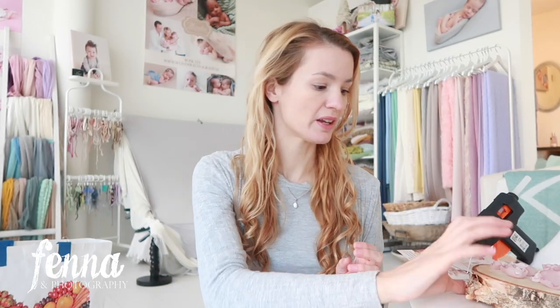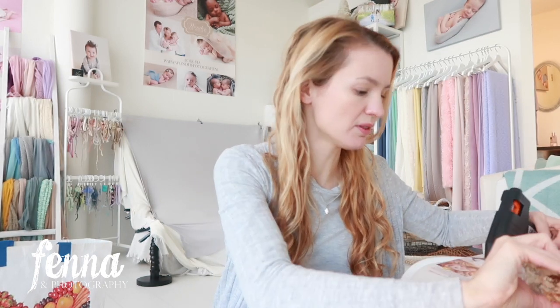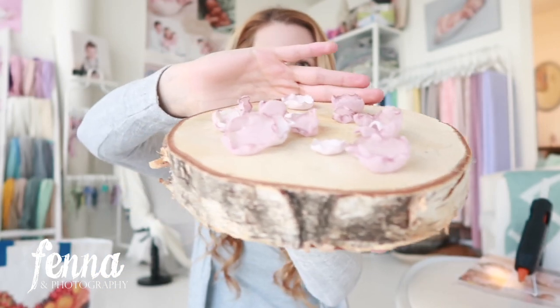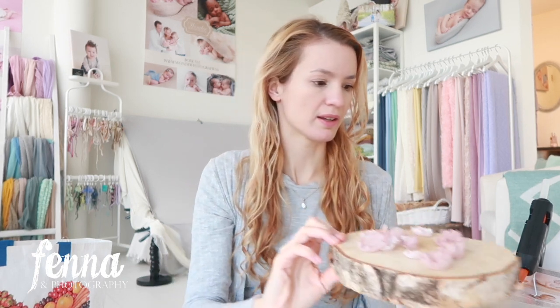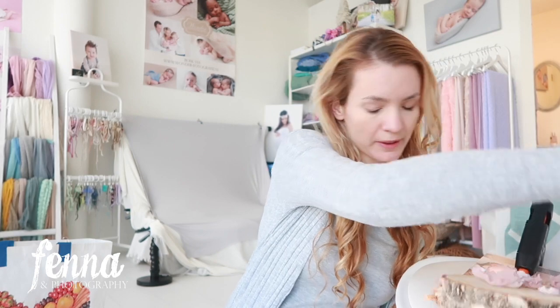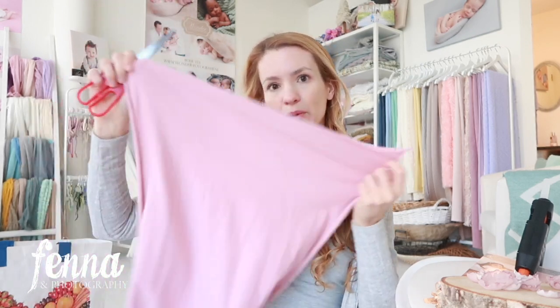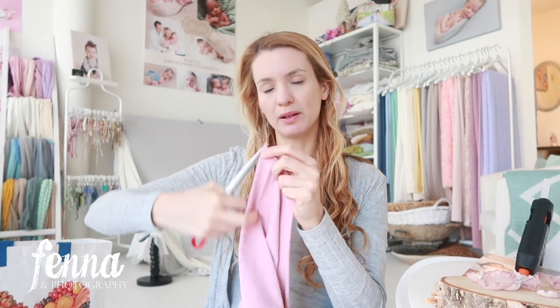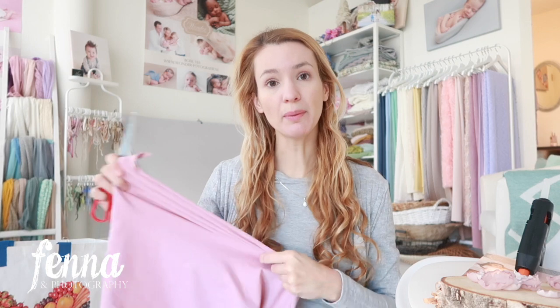Now I have my little flowers right here — let me show you. I wanted to do it at the table but I don't have my tripod there, so here you have the little flowers I made. I'm going to take these flowers and put them on a piece of jersey stretch fabric. I have this wrap that I used during newborn sessions to wrap the baby — I actually have two of them.